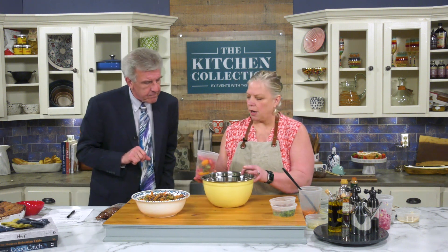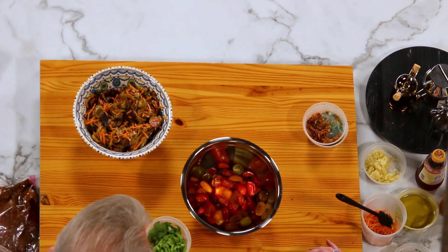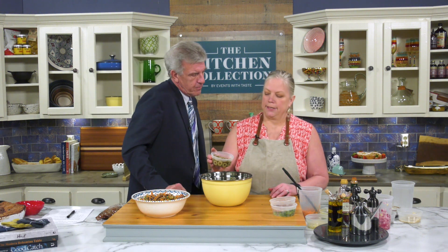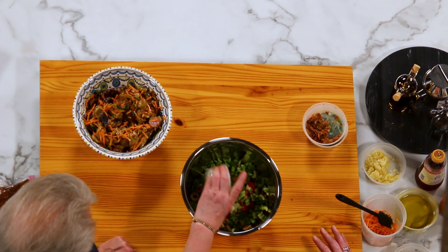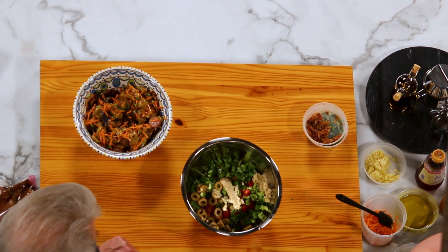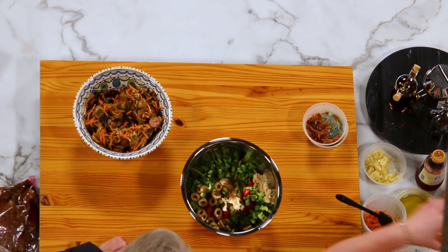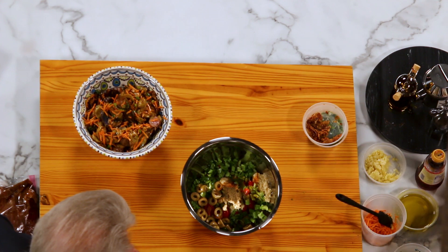For our Bloody Mary salad — the sauce that goes with the steak — we have some cherry tomatoes that we've halved, some celery including the leaves, which have the most flavor. I wouldn't normally put olives in it at home, but we're going to add some here. A little bit of the brine, some horseradish, some Worcestershire, a little bit of red wine vinegar, and some Tabasco.